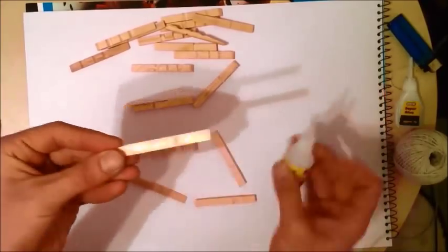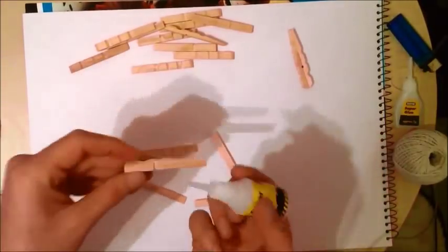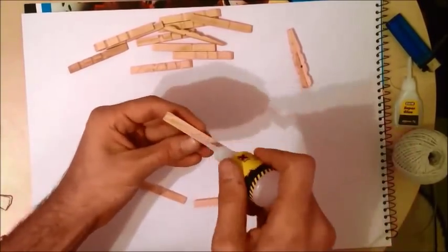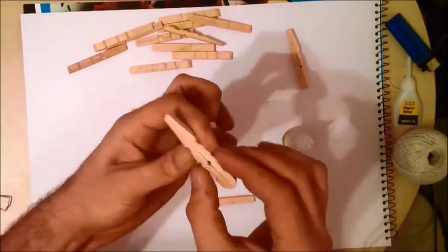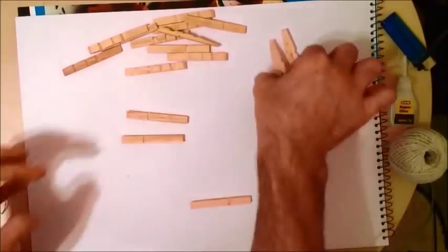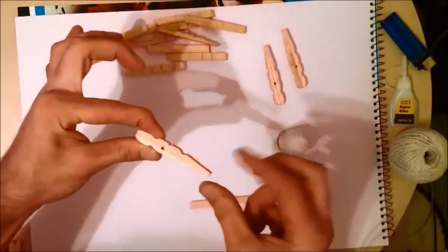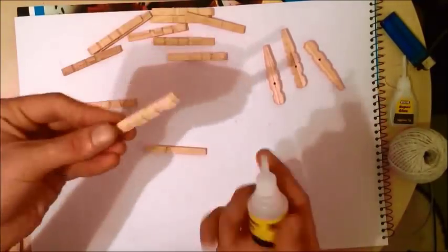Take two parts and glue them together back to back like this. We need to make that four times. Just make sure that you glue them exactly like this so they're very leveled, and later on we're not going to have a problem. Okay, the last one.